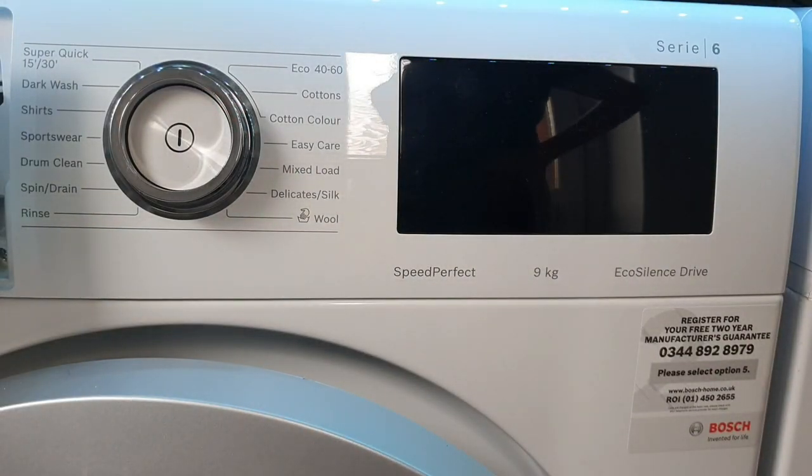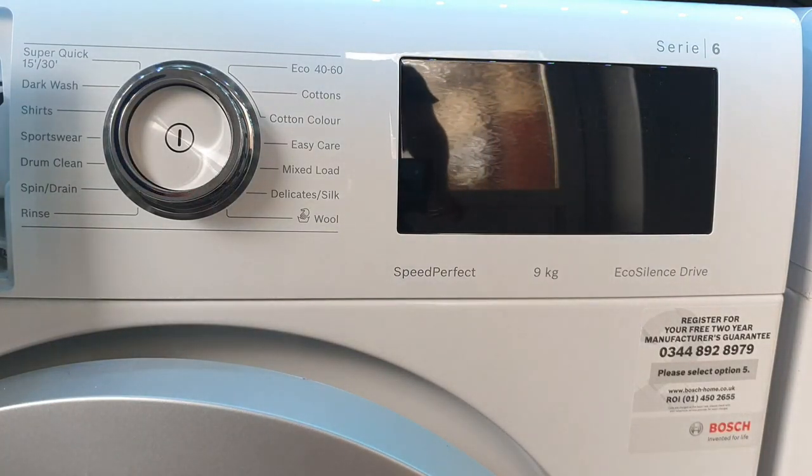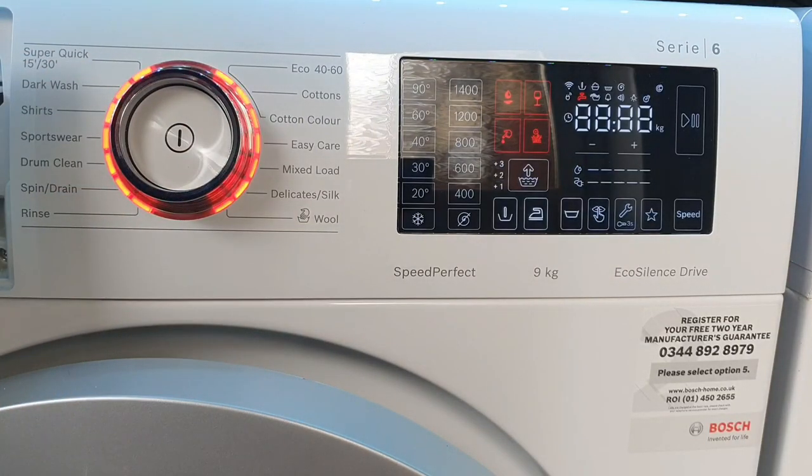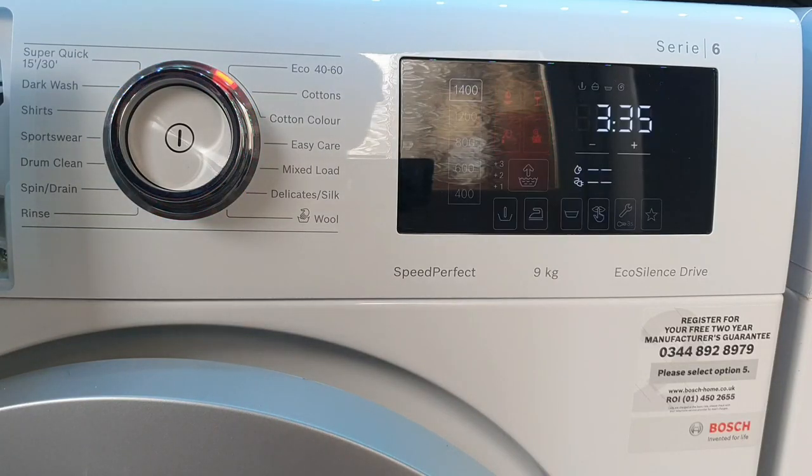Right, let's get on to the control panel — this is going to take a while because there's a lot to go through. Let's turn it on by holding the middle button. As soon as you turn it on, it defaults to the Eco 40-60 cycle, which is the new energy label cycle. On this cycle it doesn't display a temperature because it sets it automatically depending on the size of the load you put in.